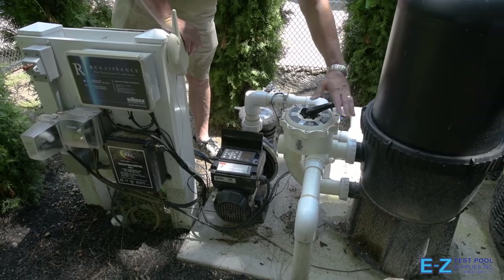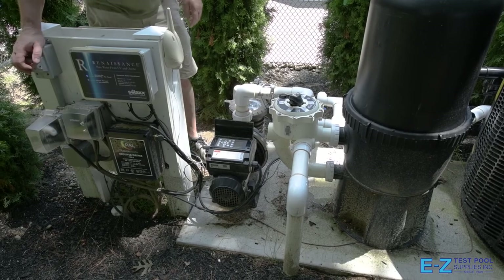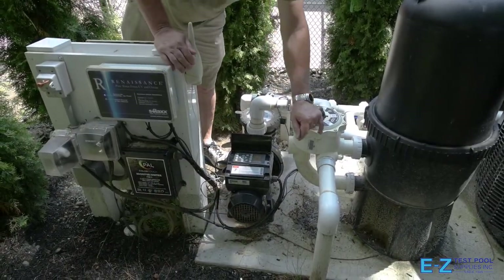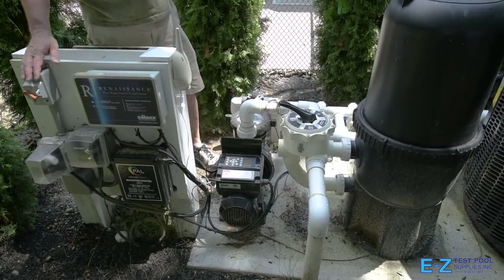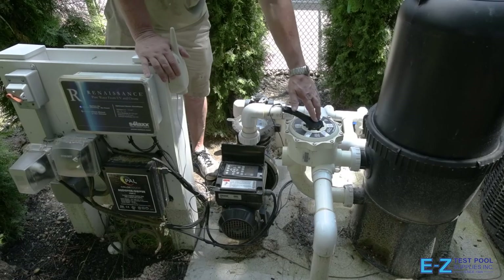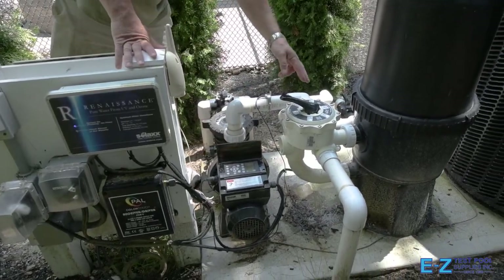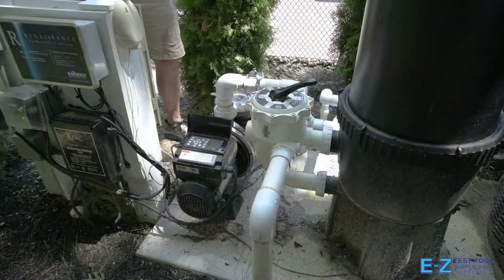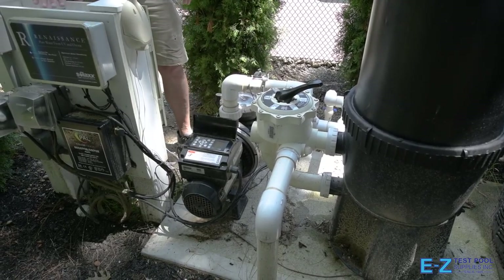Turn the pump off again, turn the multi-port valve to rinse, then turn the pump back on and rinse for 30 seconds. Turn it off one final time, turn the multi-port valve to filter, and turn the pump back on for normal operation. The multi-port valve also has a setting labeled waste, which allows you to bypass the filter and drain your pool without losing any filter powder if being used. Also, be advised to never move the multi-port valve unless the pool pump is turned off.